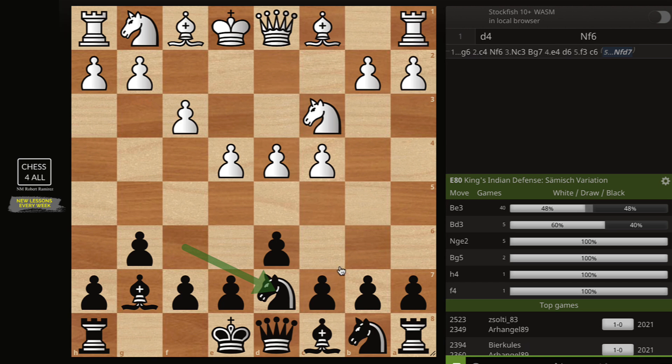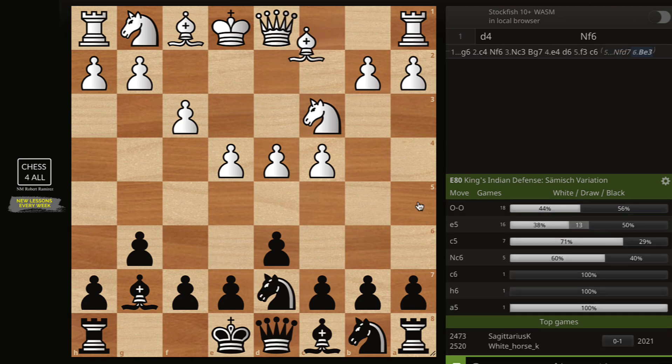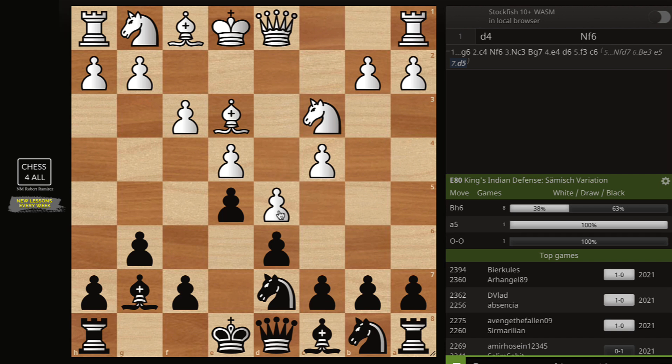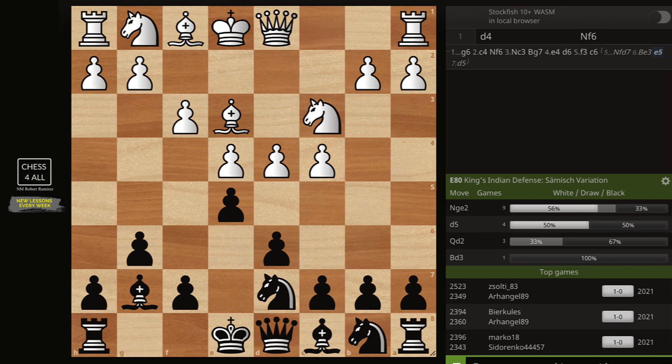After choosing Nf2d7, the top move for White is Be3, of course — they want to do Be3, Qd2, and then exactly what we talked about before. So after Be3, I'm going to continue with pawn to e5. Now remember what I told you: most Samisch players are going to immediately do d5 — it's almost instant. They're going to close the center and then continue with the attack. But it doesn't matter to us; you're going to see that our plan is going to work whether they close it or even if they go Ng2e2.